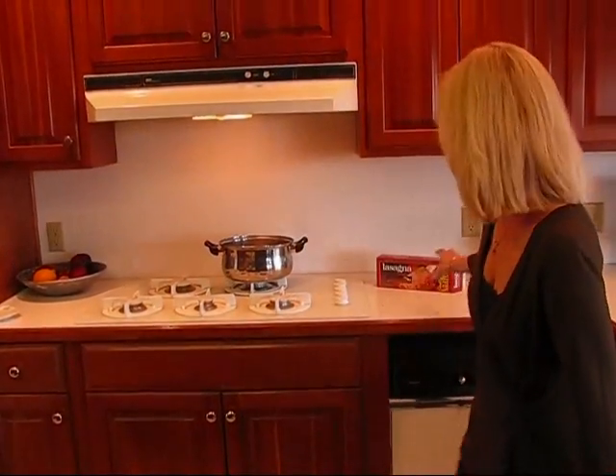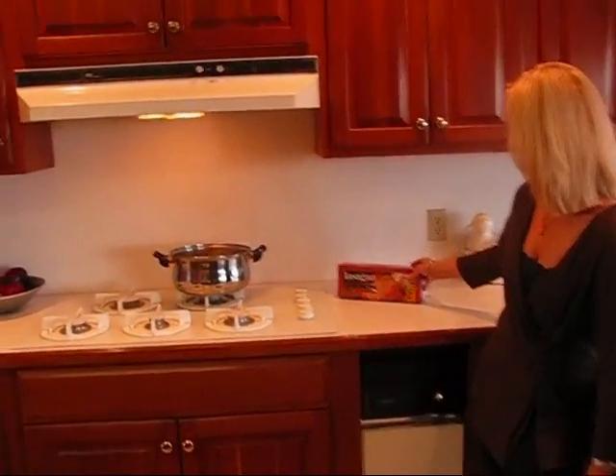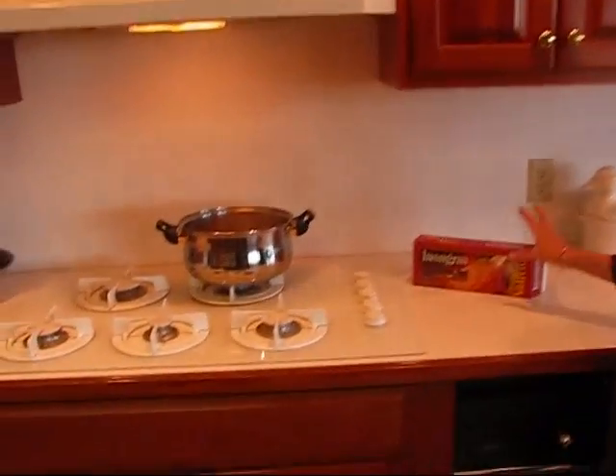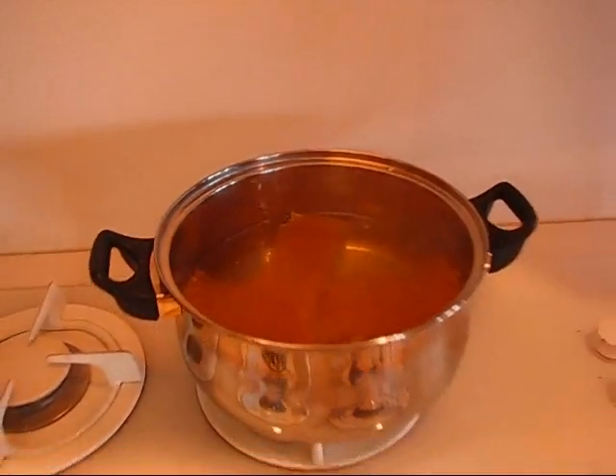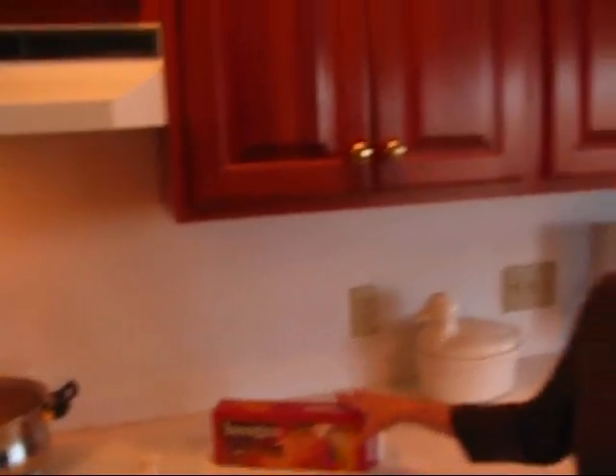That may sound strange because Tex-Mex is one flavor and lasagna is Italian. So I decided to use the idea of lasagna noodles — I've got them going right there in boiling water, salted just to taste, so those will be done pretty soon. I'm going to mix that flavor, along with some Italian sauce, with the flavor of the Southwest U.S.